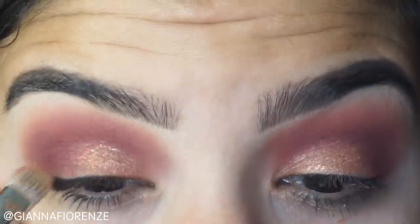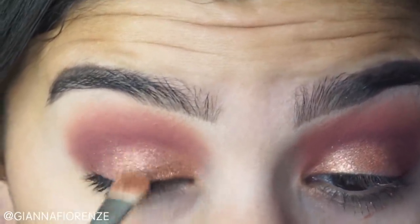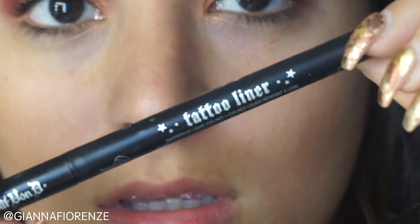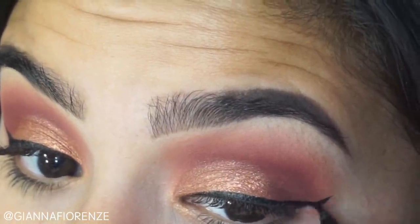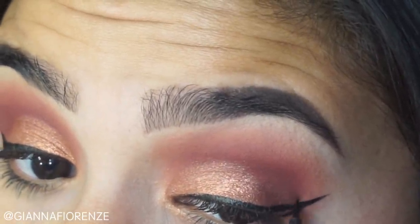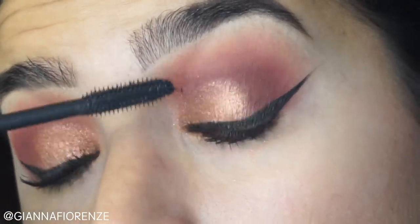I'm putting that on the inner half of the lid, stopping towards the center — kind of three quarters of the way — and just blending that whole area out. I don't want it to look mushy because sometimes eyeshadows that are really thick and mushy looking don't work. For eyeliner as always I'm using Kat Von D Tattoo Liner, just my holy grail.